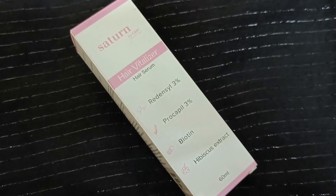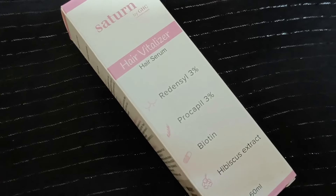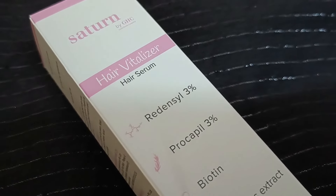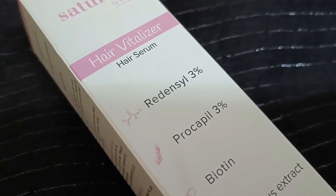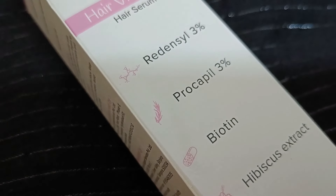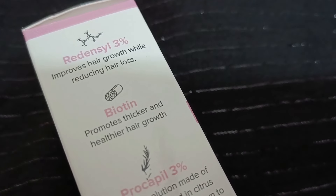Now let's talk about the ingredients. Redensil is 3%, which improves your hair quality. It also promotes hair growth and normalizes the secretion of sebum. It also contains compounds like DHQG, EGCG2, and zinc chloride, that are necessary for proper hair growth. Redensil stimulates capillaries, helping to improve the blood supply to the scalp. It accelerates renewal of cells and strengthens hair growth so it doesn't get easily pulled out.